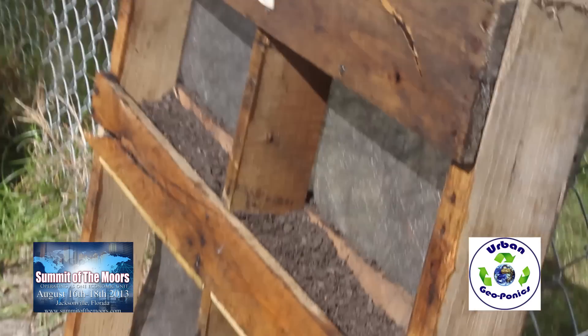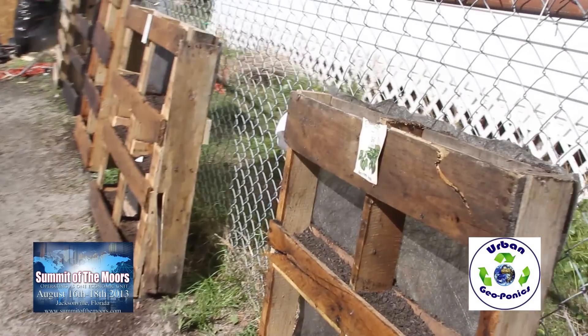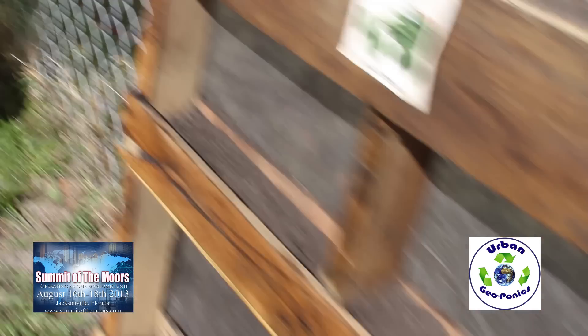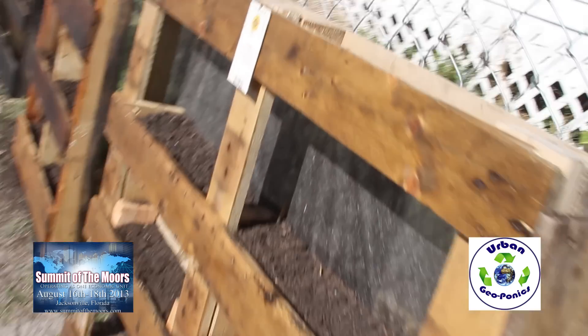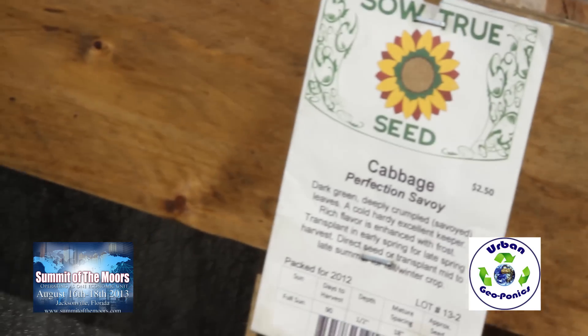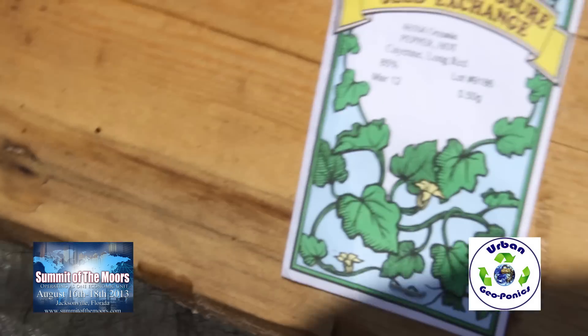Nice, and we got the pallet. The pallet's going on — we stained these with olive oil to give them a nice look for the community. Got spinach in here, we got cabbage in here, and then we got hot peppers in these.